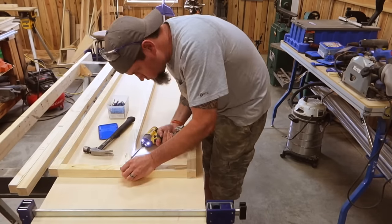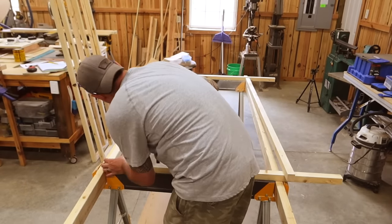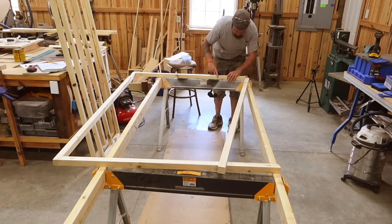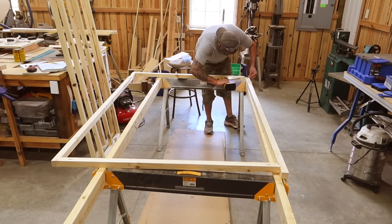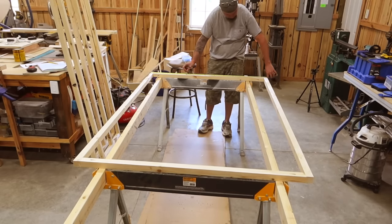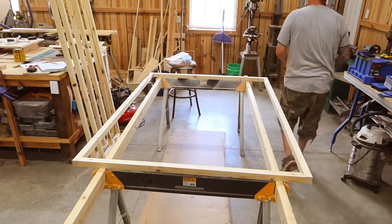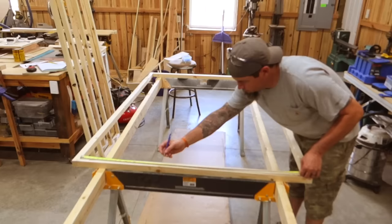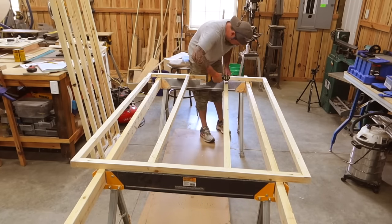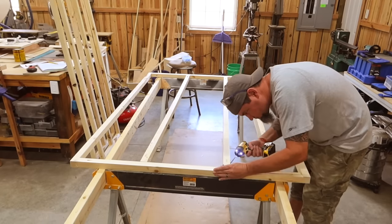Remember you'll need two of these side walls. Now for our back wall — it will be using two 72 inch boards on the end and two 41 inch boards for the top and the bottom, which will be inset. I'm just finding my equal spacing for my center boards. We will need two center boards that are 69 inches long. I cannot stand working on the ground so everything that I do will be up on sawhorses of some kind.